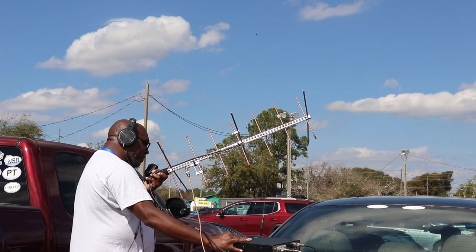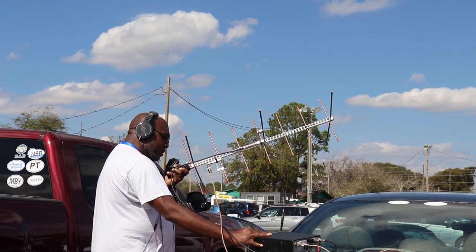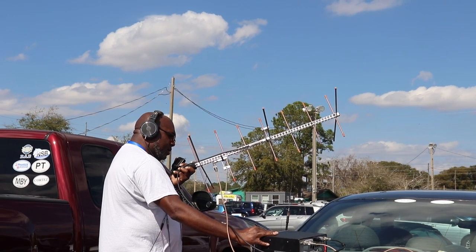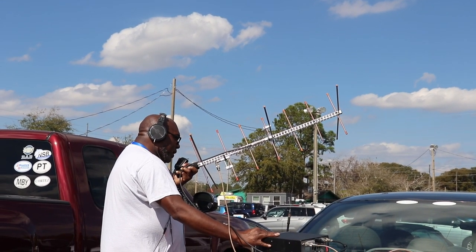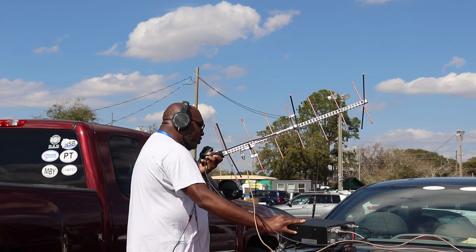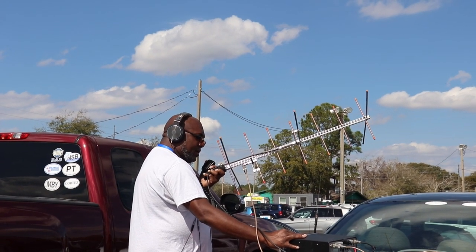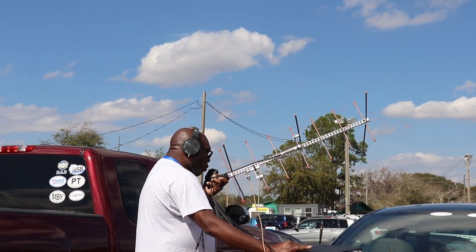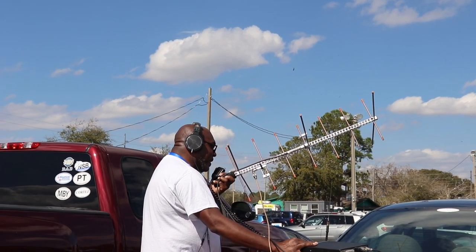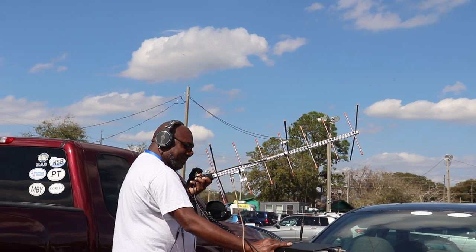CQ, CQ, CQ Satellite — KV5FHK, grid square EM98. Kilo Baker 5, Fox Hotel Kilo — calling CQ satellite. A station responds: November Juliet 1 Oscar, Fox Nancy 5 4, QSO. Tom confirms: November Juliet 1 Oscar, if I got that correct, KV5FHK here at grid EM98, ham station doing a demo, over. The station replies from the state of Maine — a lovely day, spring is on the way, 50 degrees in New England. Tom wraps up: thanks for the contact, 73s, have a great weekend. November Juliet 1 Oscar, KV5FHK, EM98, 73.